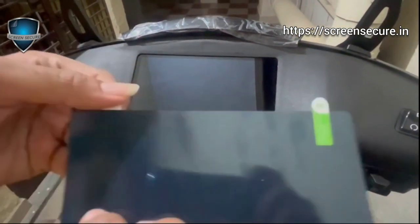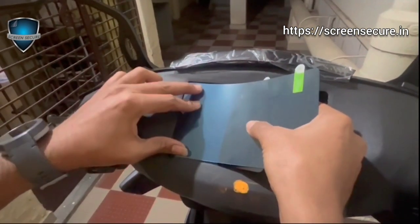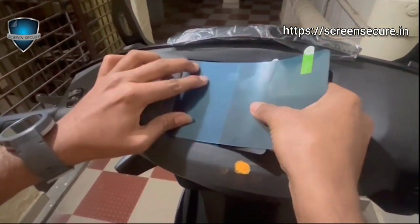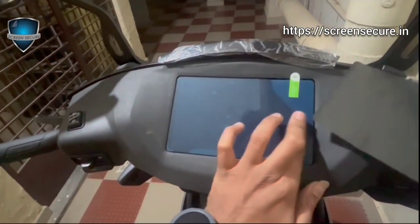Peel the film labeled 1 and apply the protector from one corner as shown in the video. If bubbles appear, push them to the nearest corner.